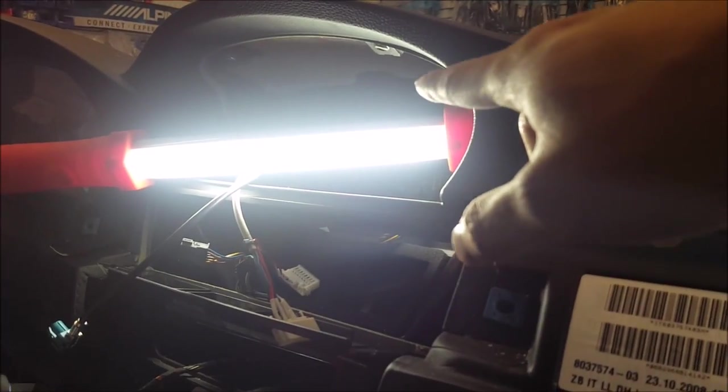In order to interface with the factory screen, we did have to pull out a lot of the dash and reroute some of the cables to go back up top here where the factory screen is.